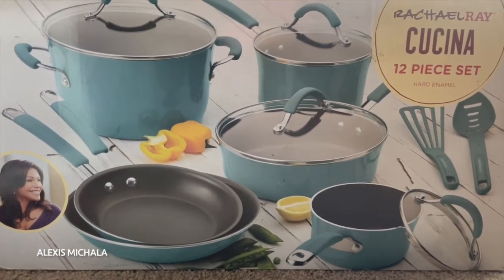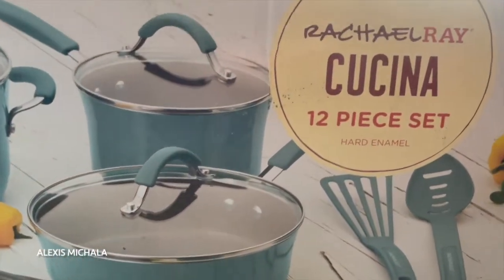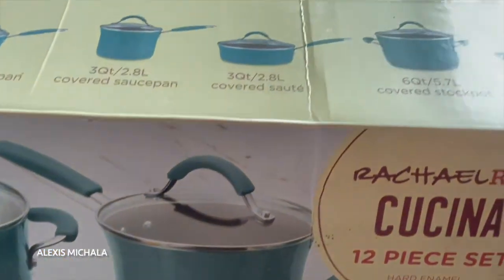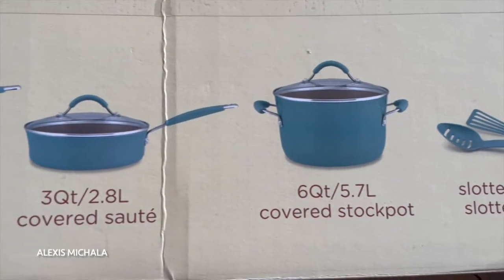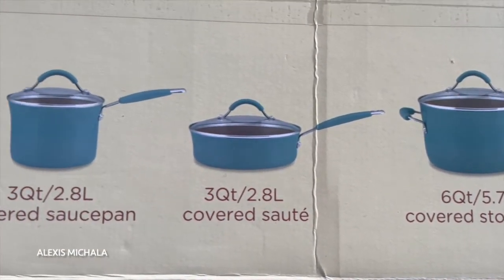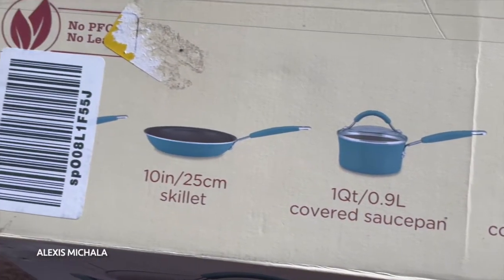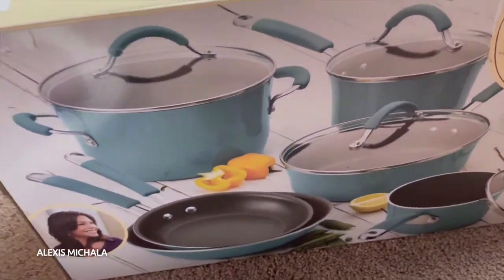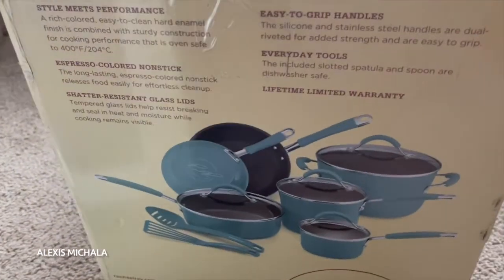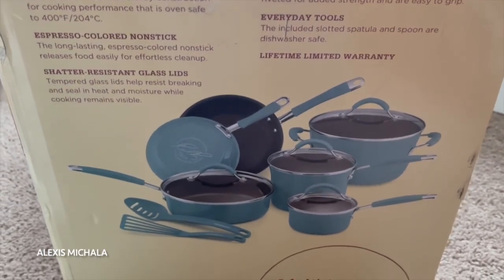In this clip I'm just showing you guys the packaging and how it came shipped to us. So this is the 12-piece set by Rachel Ray and the style is Cucina — I'm sorry if I mispronounced that, but I think that's the Spanish word for kitchen or cooking. The color is agave blue, and like I mentioned it's a 12-piece set. This was ordered off of Amazon and it retails currently for $159.99.